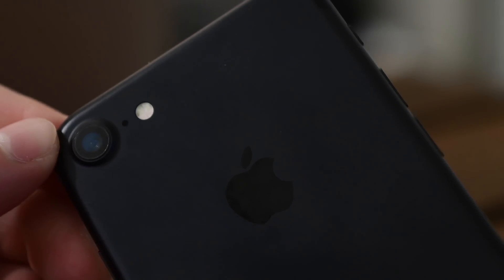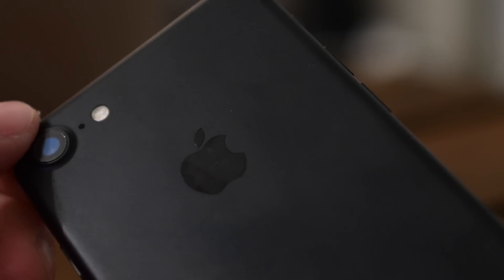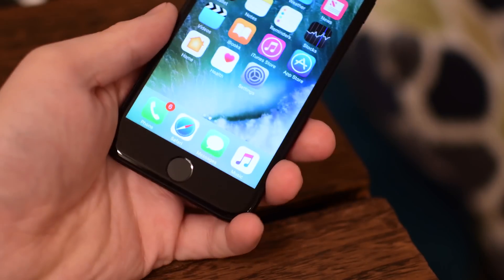It's Andrew from iDownloadBlog with a quick tip for the iPhone 7. The iPhone 7 is shaping up to be a great phone with a lot of really cool features.